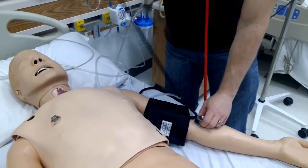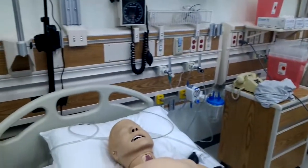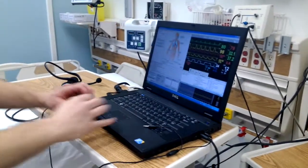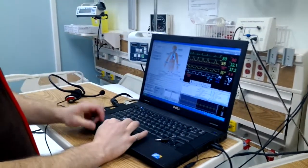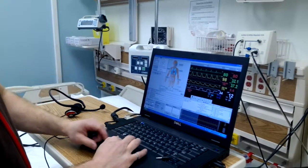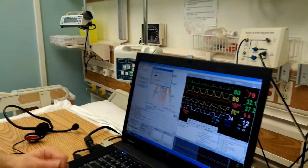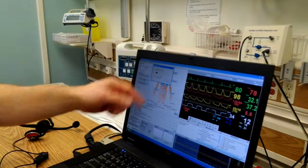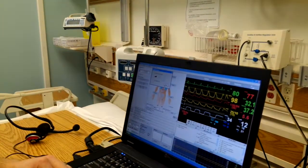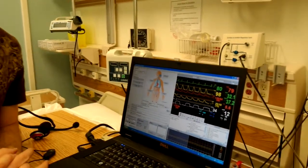Then we pump up, we release, and you'll hear it. We can go to the mannequin's control laptop. For the Korotkoff sounds, we have to go to the edit menu. Down at the bottom, we have Korotkoff controls and Korotkoff sound volume. Its default is in the middle at 5; we can put it up to 9 or anywhere in between. Close, and the volume will be adjusted for those BP sounds.